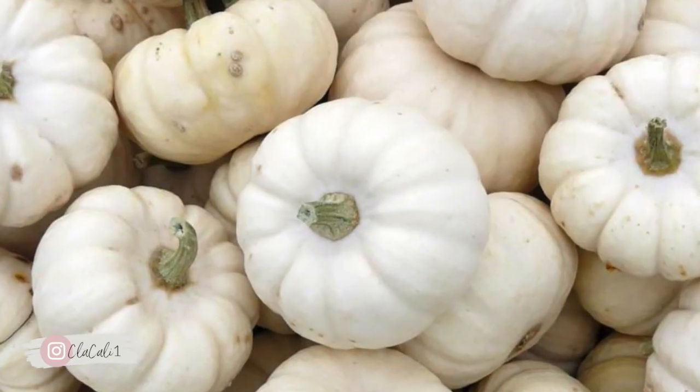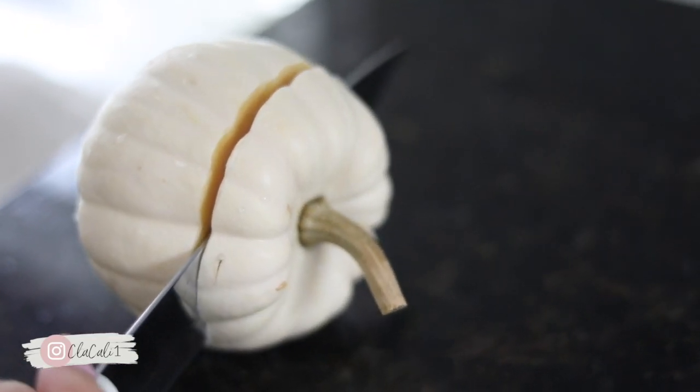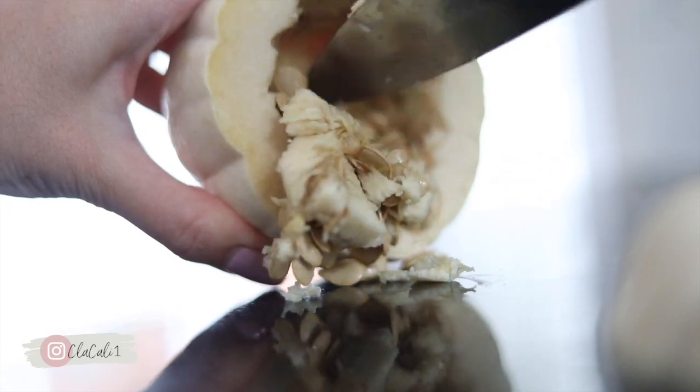The next one involves these ghost pumpkins. They're a little bit hard to cut, but they are going to be the base — what's going to be holding our special drink.